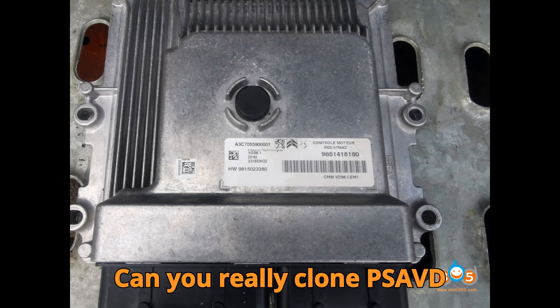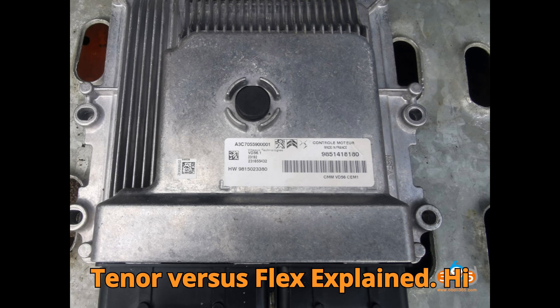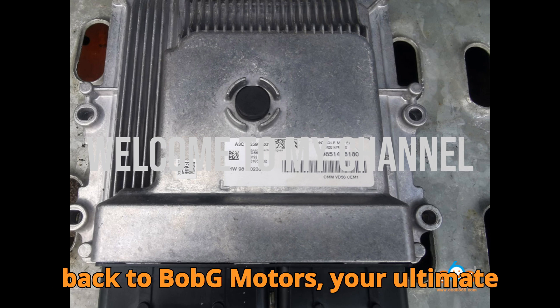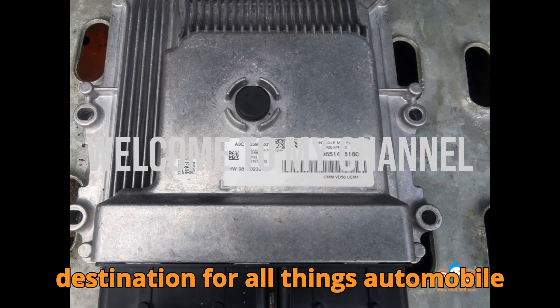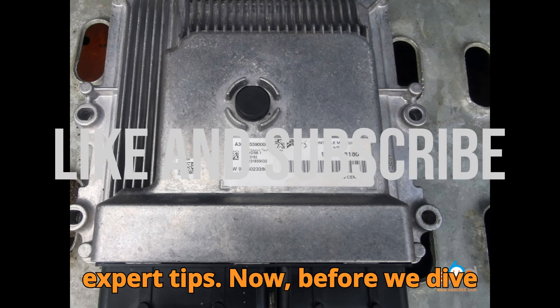Can you really clone a PSA VD56.1 ECU? Autotuner versus Flex explained. Hi everyone, this is Hussein, and welcome back to Bob G Motors — your ultimate destination for all things automobile diagnostics, ECU programming, and expert tips.